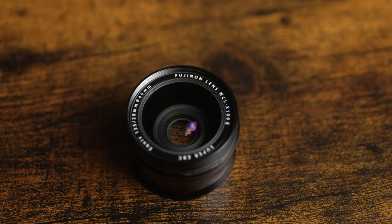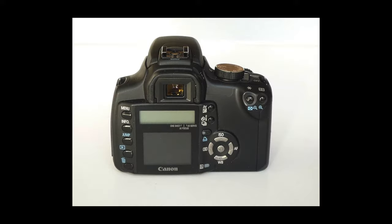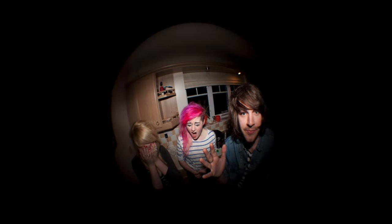I'm a big fan of the Fujifilm wide conversion lenses, but what if you want something a little bit wider? A few months ago I was cleaning out a drawer of old photography stuff and I came across this wide angle adapter that I bought originally about 15 years ago for a Canon 350D. This was my first camera and I only had one lens — the 18-55mm kit lens — and I bought this to take fun photos of friends at parties and get that lo-fi, old school fisheye look.